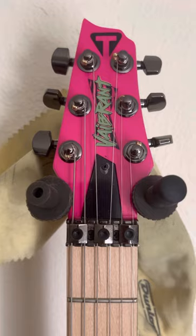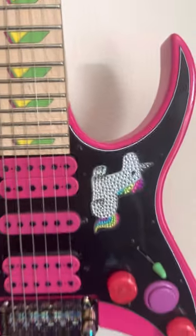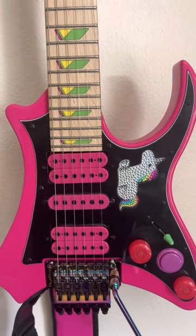I have a couple of videos of me just shredding this thing. It really has a great tone, and if you have any questions about it, let me know. Thanks, hope you liked it.